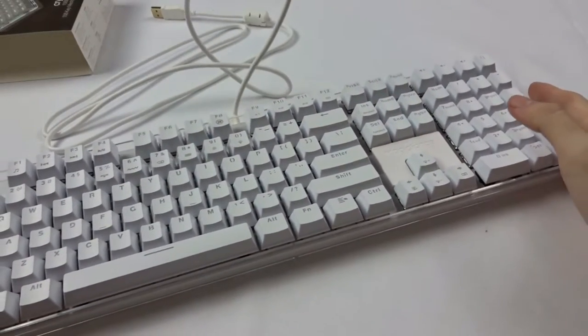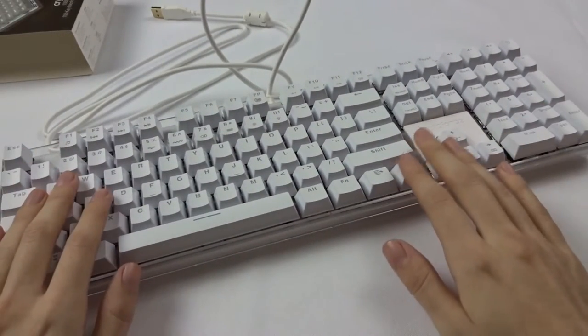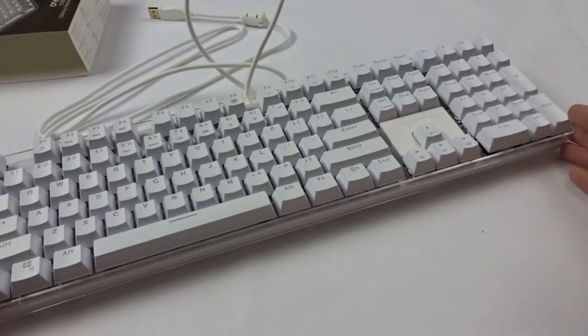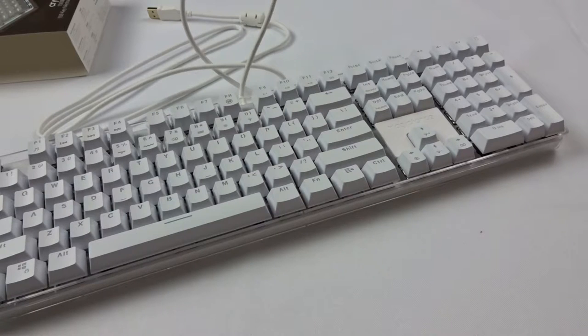I'm going to test this out with the Rival 300. I don't have my gaming PC set up right now so I'll have to test it with an older game, but I'll still test it either way. Stay tuned — I'll be right back.